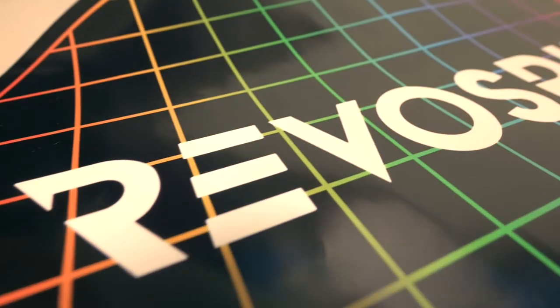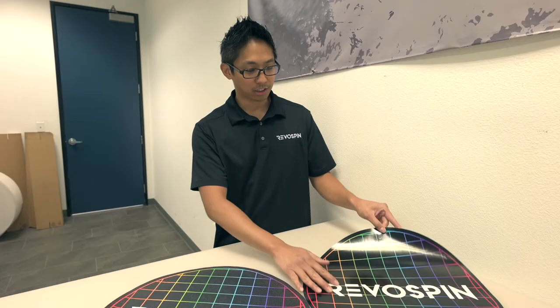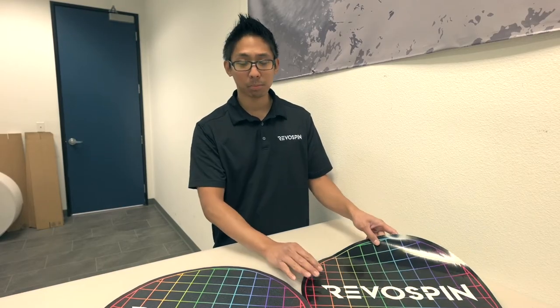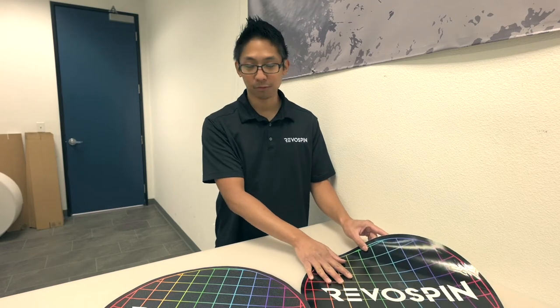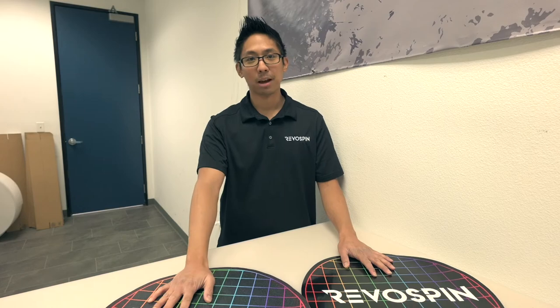Next we have our glossy version and this is laminated with anti-slip over laminate as well, but there isn't a texture for it to be as anti-skid as the matte version.